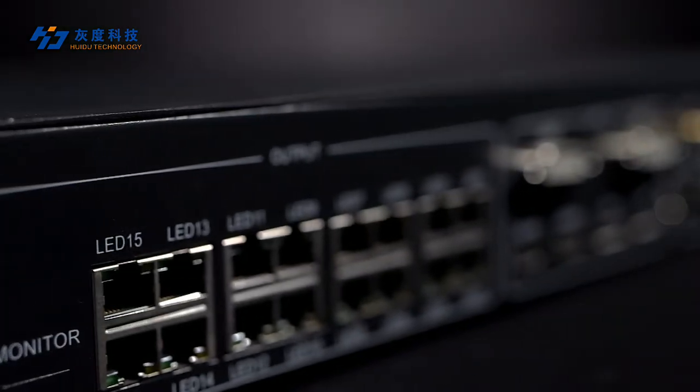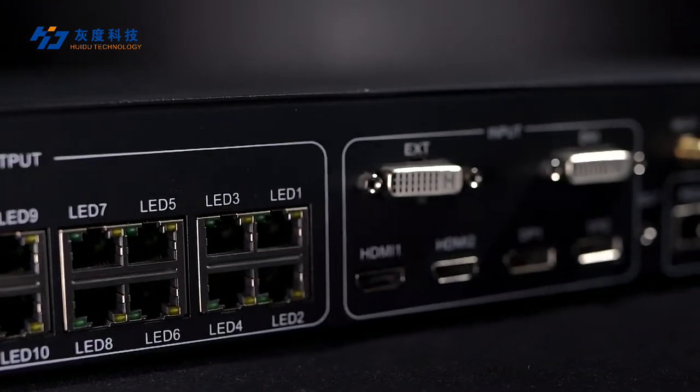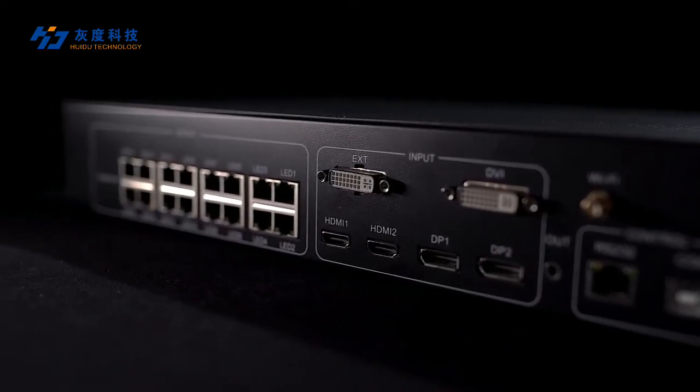The VP6040 supports 4 windows of live video at the same time, and can seamlessly switch between DVI, HDMI, and other input sources.